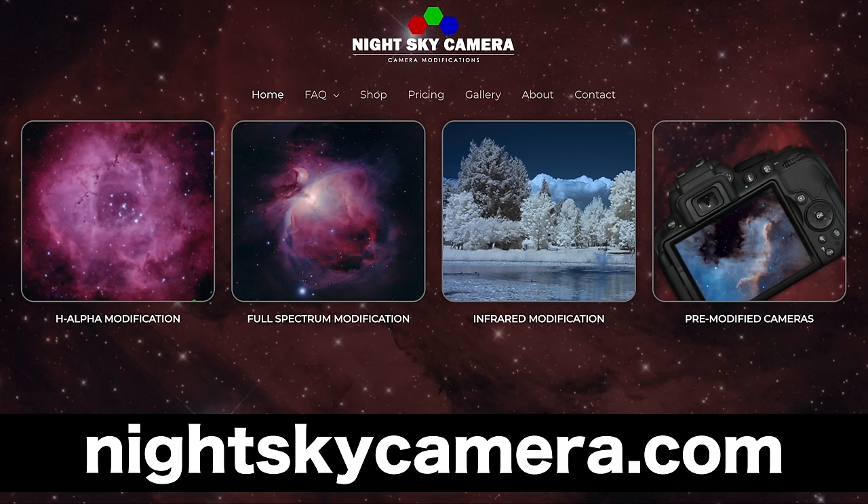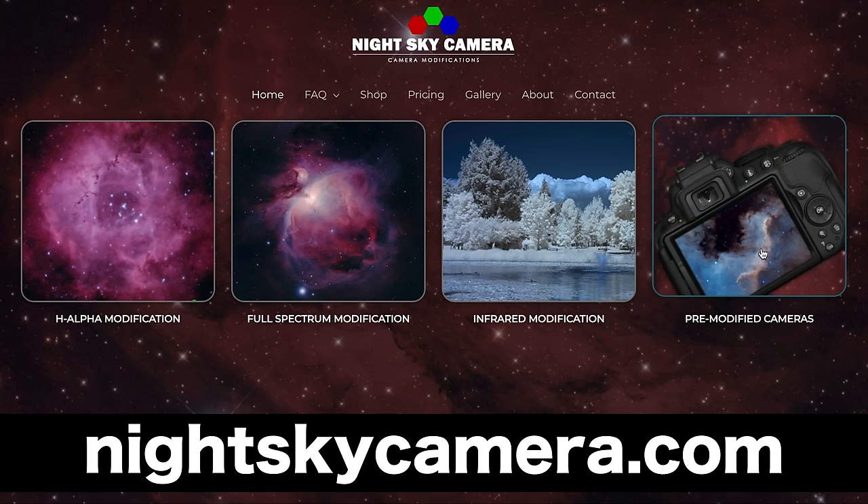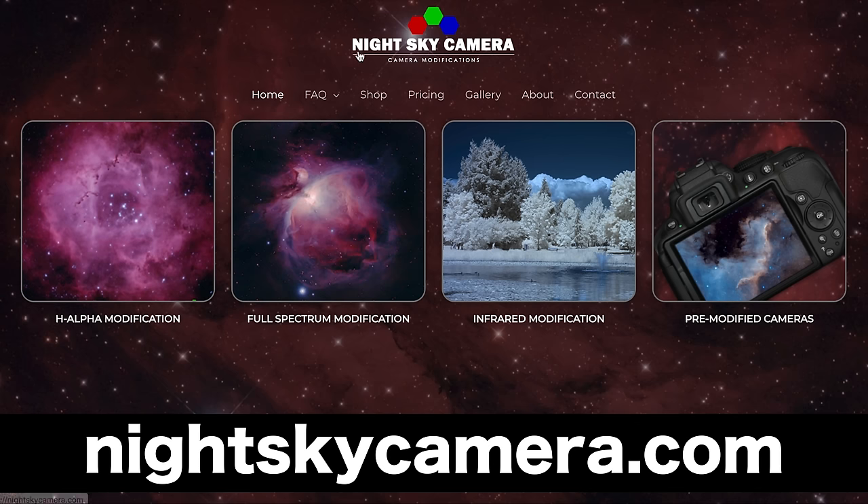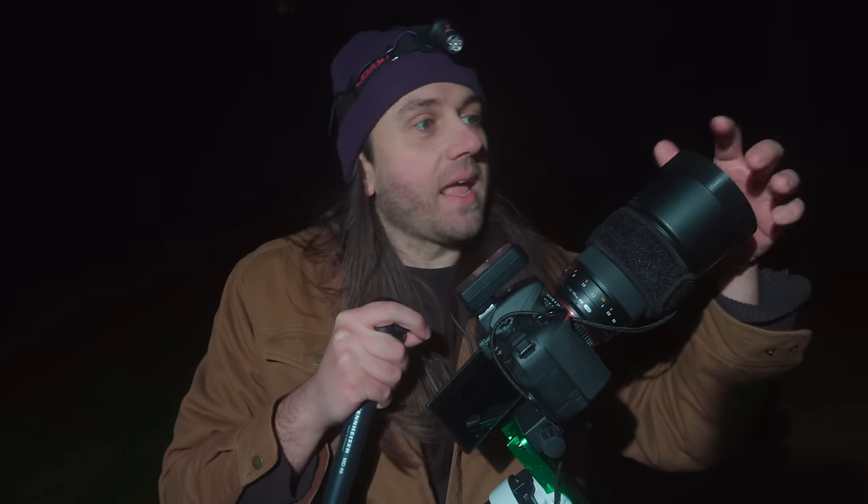Next up is the camera: an astro-modified full-spectrum Nikon D5300 DSLR. This is considered a great value in astro imaging. The D5300 was never a very expensive DSLR, but it hits above its price point as a very low-noise sensor that gives you really clean astrophotography data. This one was sent to me by Night Sky Camera, a great business based out of Vancouver, Canada that both sells modified cameras and will modify your camera if you send it to them. They modified this one full spectrum, meaning it can be used for daytime infrared photography, and for deep sky I want to keep that increased sensitivity for the emission nebulae.